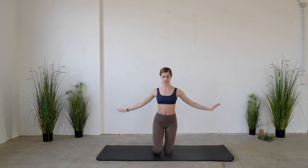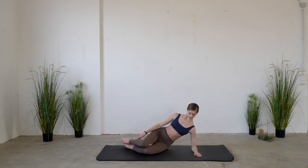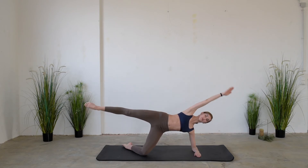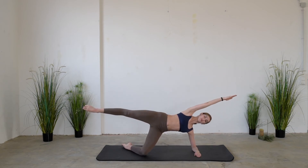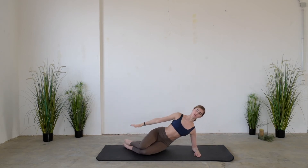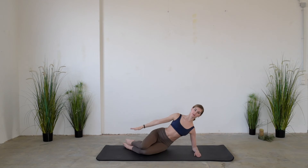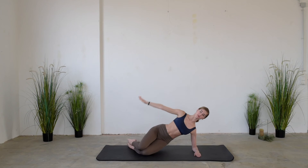Then collect the extended leg, slide your bottom to the side, and lie on your elbow. Exhale lifting the bottom, extending the arm and the leg, and inhale landing on the floor. Exhale going up, inhale going down — try each time to control the landing on the floor.